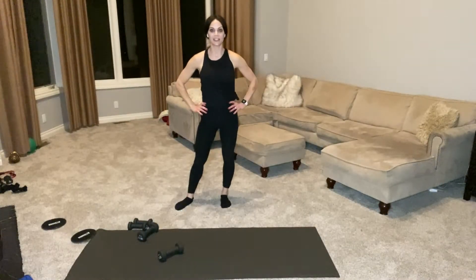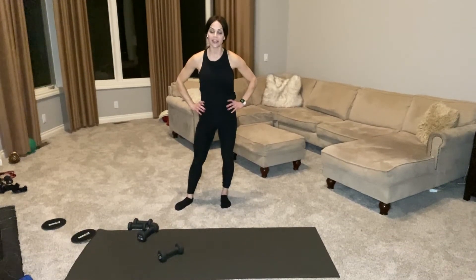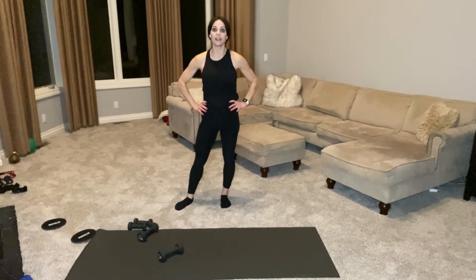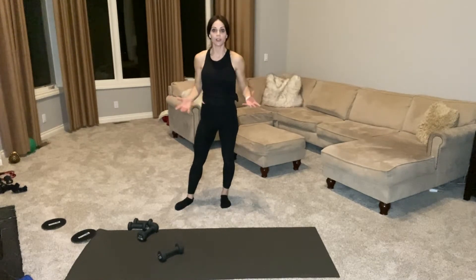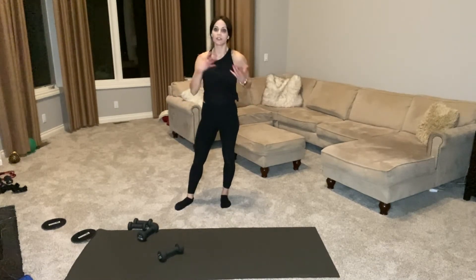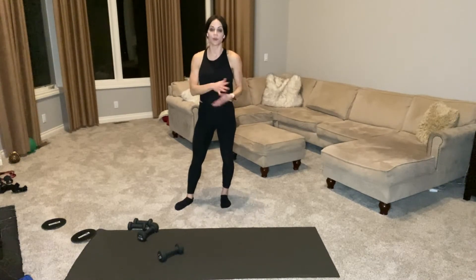Hi everyone, Renee here. Welcome back to my channel. I'm so glad to have you here with me today for a quick tricep burnout. It's about five minutes long. We are literally just going to burn off the backs of our arms. This is a question I get asked daily by women and men: how do I tone up the backs of my arms, how do I tone up my triceps? Everybody says as they get older, that's the part to go. So today I'm going to give you just that — five minutes of tricep toning.